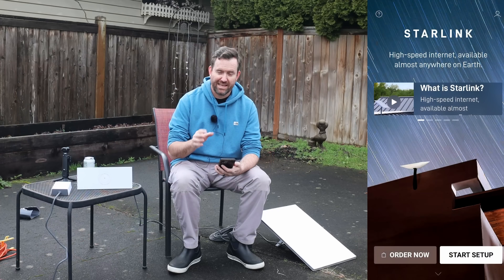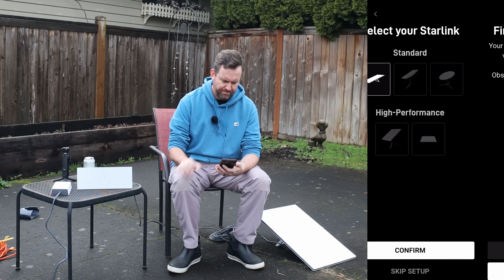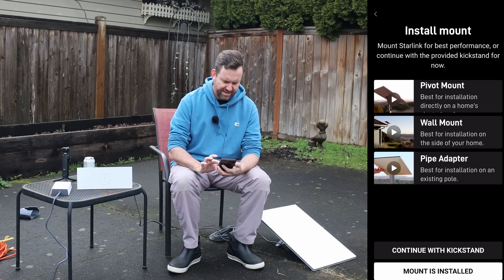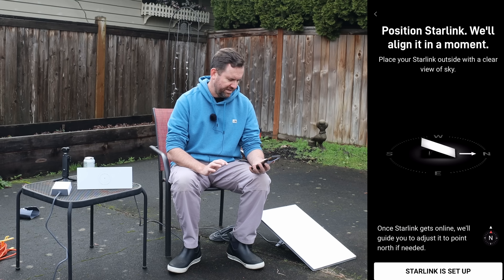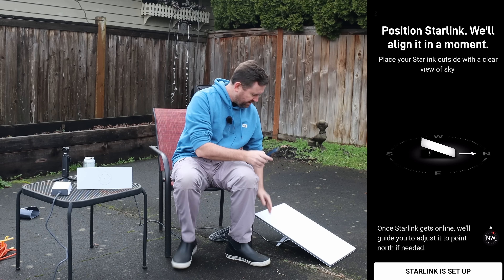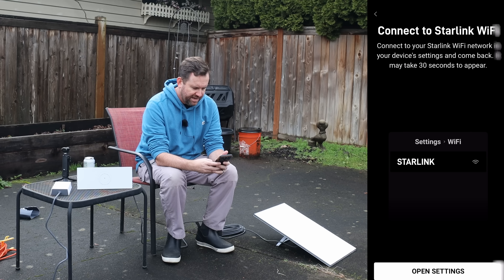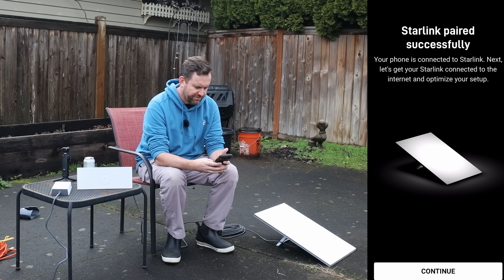I have the Starlink app logged in and ready to go. We're going to say start setup, pick the Gen 3 dish and confirm. Find a clear view of the sky — I have a location. Continue with kickstand, position Starlink. The app has a little compass at the bottom telling me which direction north is. After plugging in and connecting to the Starlink Wi-Fi, Starlink paired successfully. It then asked me to give it a wireless SSID and password, which I've done. After checking and reseating connections, it initialized and is now searching for satellites.